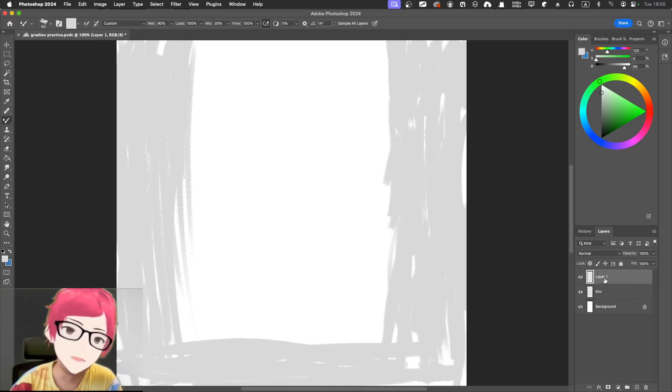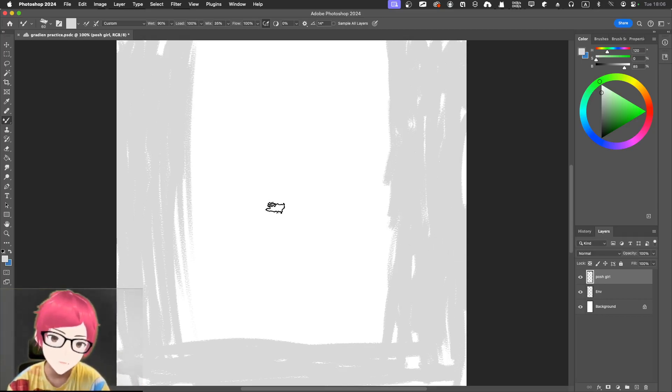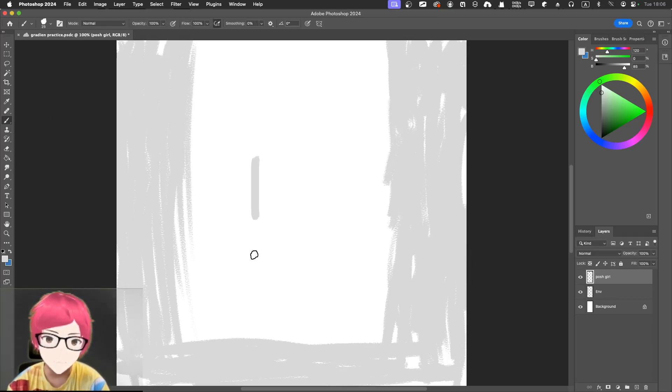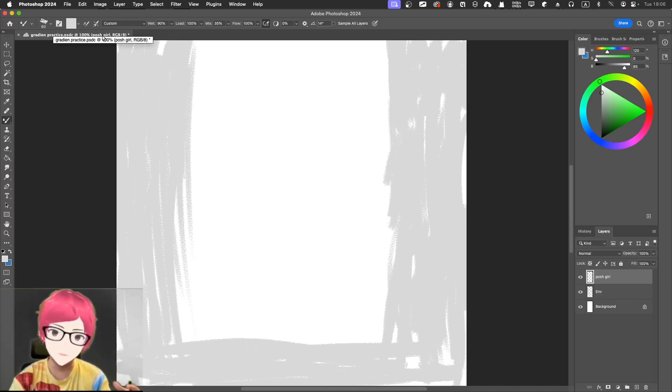I'm thinking of putting the posh figure in the center. I want to use separate layers — I used to have the bad habit of not separating layers, so that's exactly what I'm going to do now. Remember: if you're using an oily brush, you should use the mixer brush. If you change it back, you'll lose all those properties.